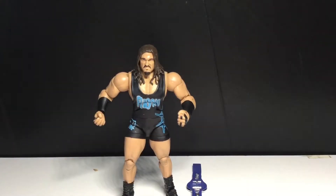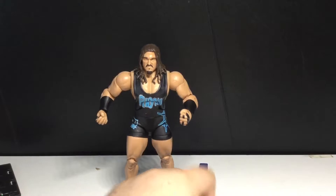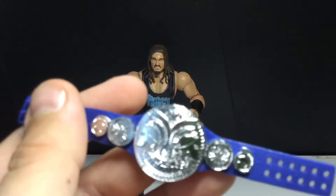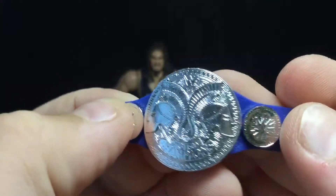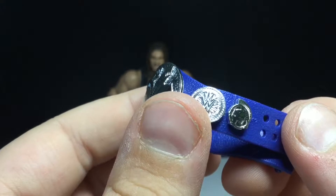Let's look at the accessories — he comes with the background piece. I'm not the biggest fan of these, but you get the weight, it's Series 50. He also comes with this belt, which I like because it's more pliable, but I'm afraid the plates are gonna come off — that's my only fear. I love the design, the sculpt. If you kind of squint, it kind of looks like the cruiserweight belt.